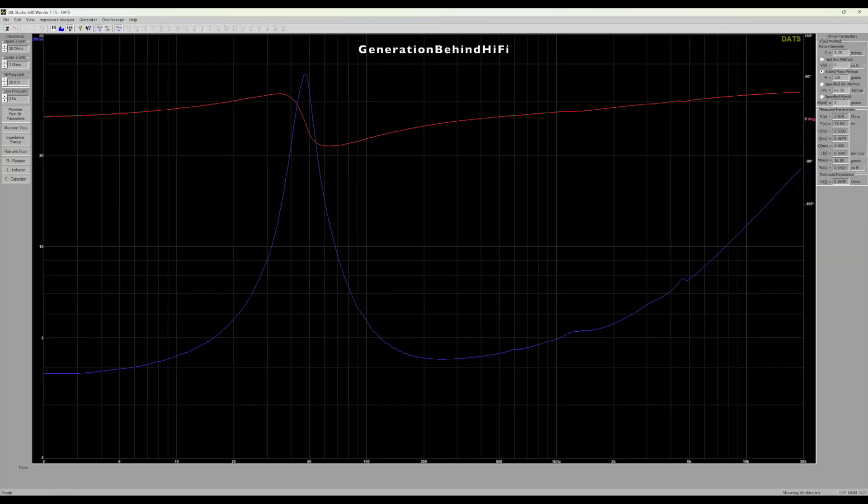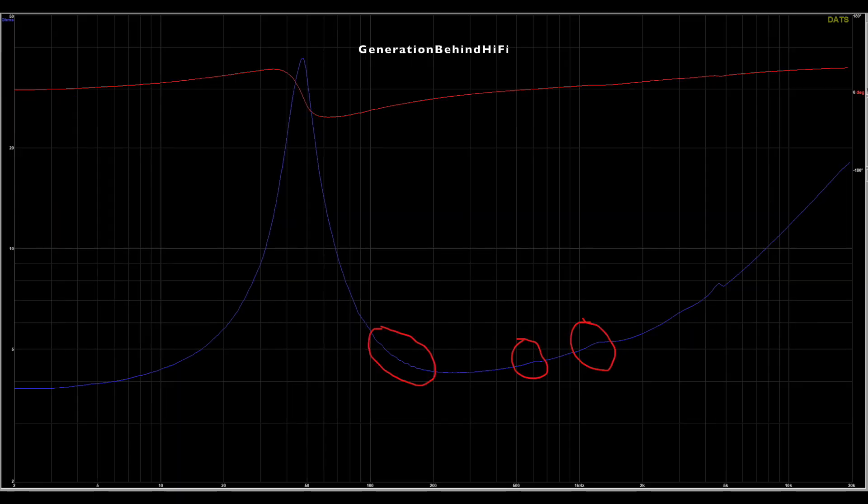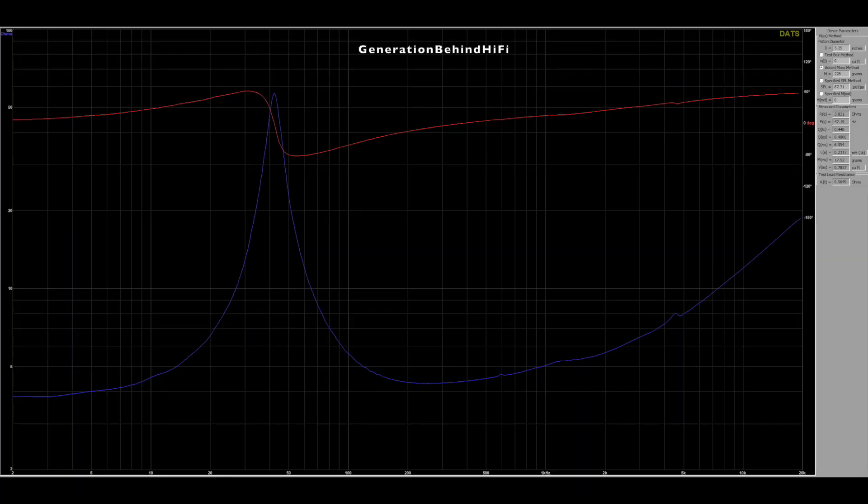The results of the TS parameters from the JBL Studio 630 drivers were very interesting and a bit unexpected. Let me start with the good stuff first. The mid-range driver had a pretty clean impedance sweep that showed very little driver resonances taking place. There are some very small resonances between 100 and 200 Hz, another around 600 Hz, and one more at 1.2 kHz. I think all of these resonances are small enough that they wouldn't be audible. There was another resonance around 4.6 kHz, but this driver won't be playing that high anyway, so it doesn't really matter.